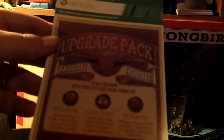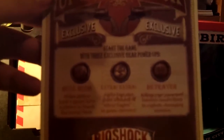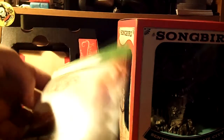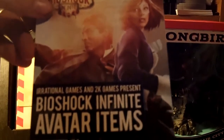The gear pack comes included with the Bull Rush, Extra Extra, and Betrayer — special gears that you can get via the Premium and Ultimate Songbird Edition. And for the avatars, which come with Elizabeth and Booker, those can only be unlocked via Xbox 360.